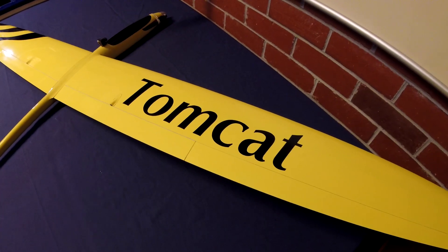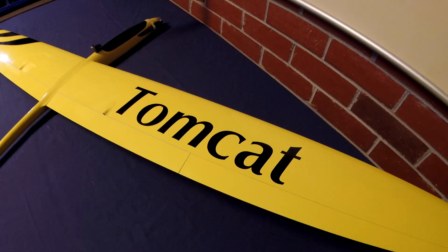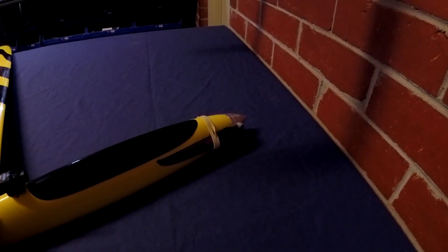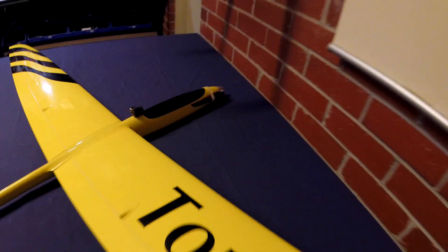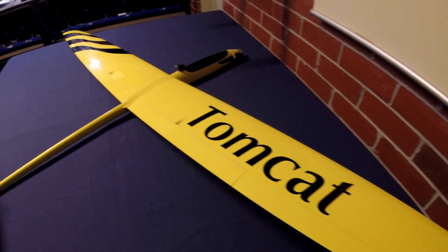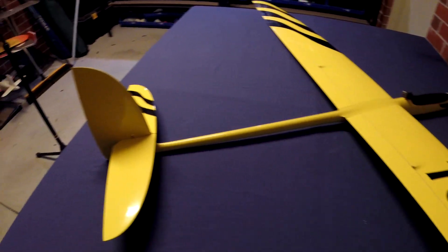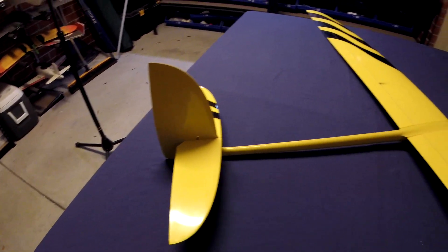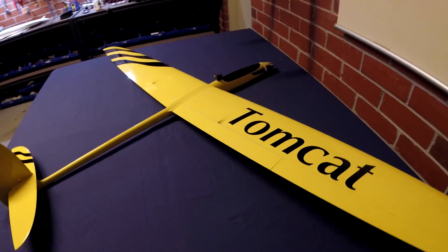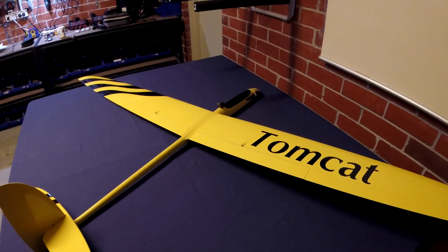The Tomcat comes from RCRCM. This is the E version with the motor in the nose. It's made out of glass and carbon fiber — a beautiful looking plane with a 2.5 meter wingspan. I picked this thing up second hand off RC Groups for an absolute steal.